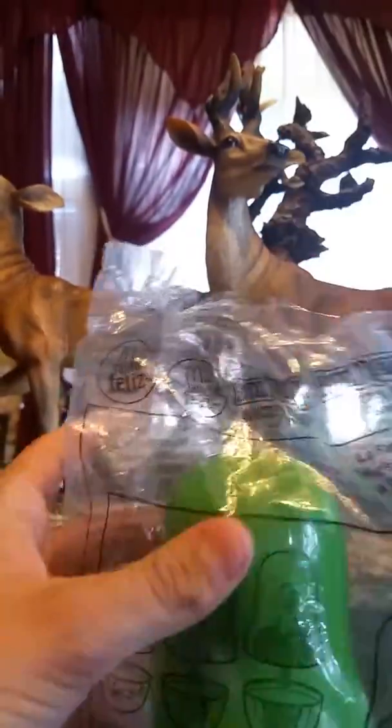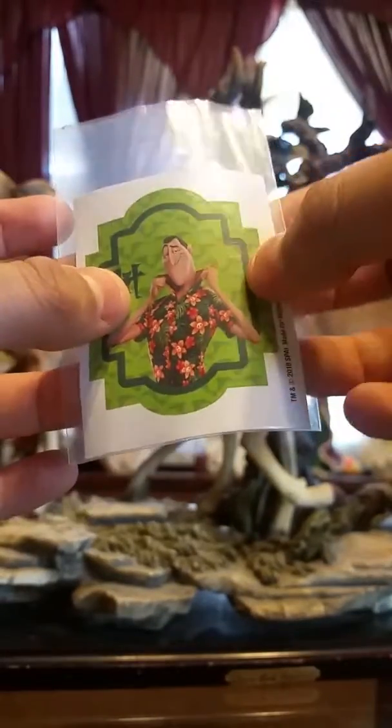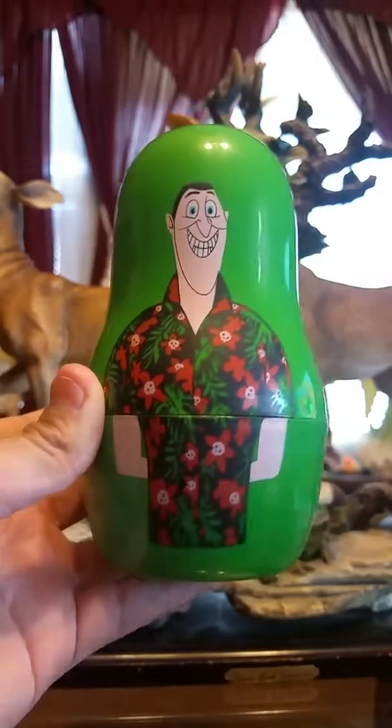Hey guys, today in this video we're going to be reviewing Tracks nesting dolls. It's already open so let's just get it out. First off, it comes with a little sticker here which shows Dracula in his swimsuit. So here's the toy.